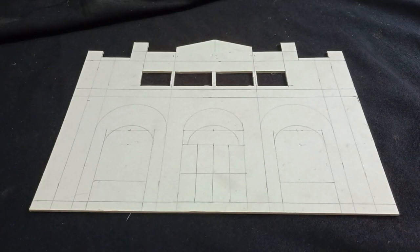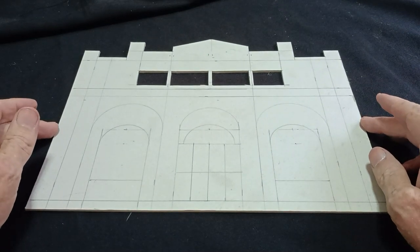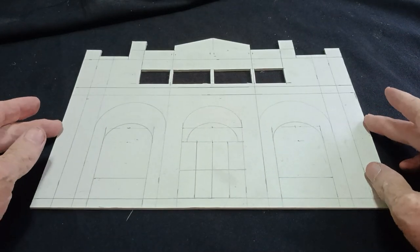Hello there, once again it's Diorama Don here. Welcome back my friends to the show that never ends.